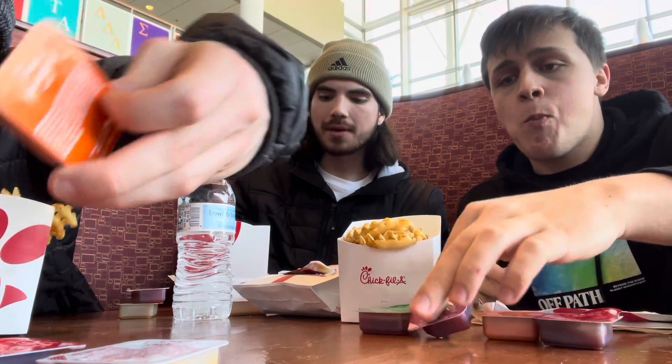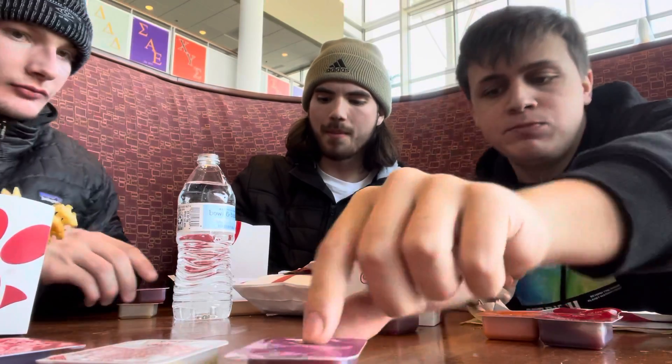Now, what do we have here? We got Chick-fil-A sauce, barbecue sauce, zesty buffalo, Polynesian, honey mustard, and sweet and spicy sriracha. I think that's all the ones that we grabbed — I don't think we grabbed all of them, but they don't have that.